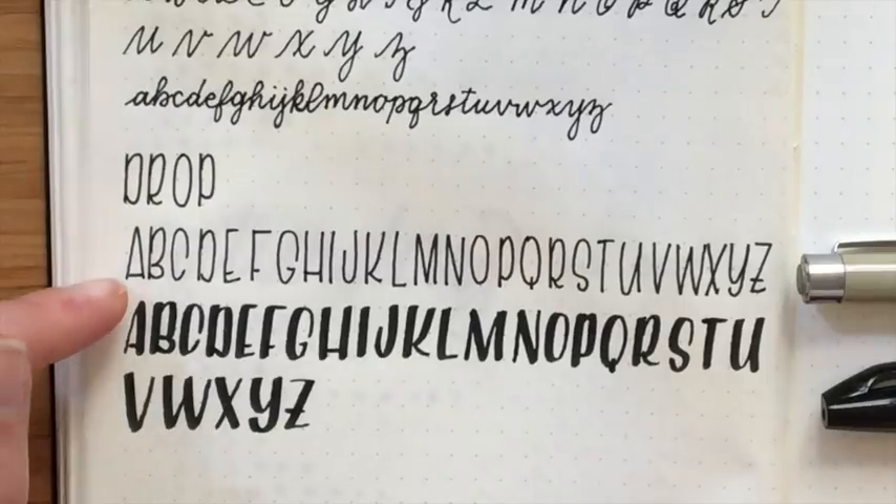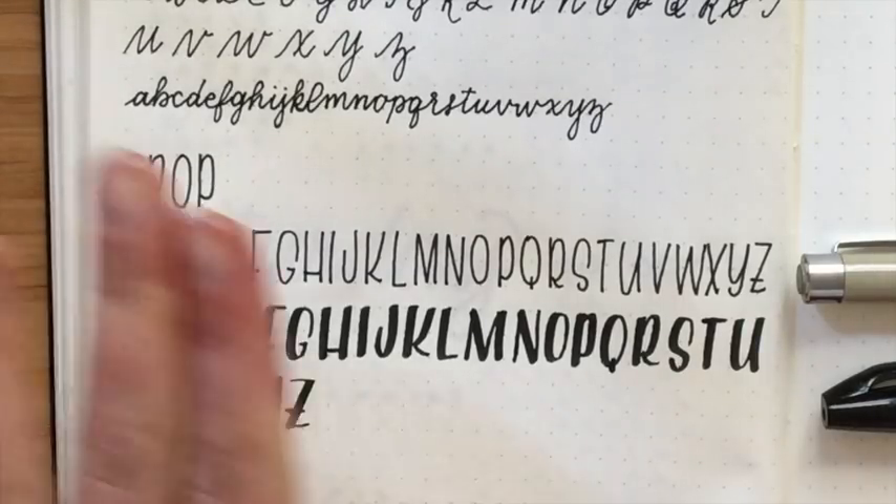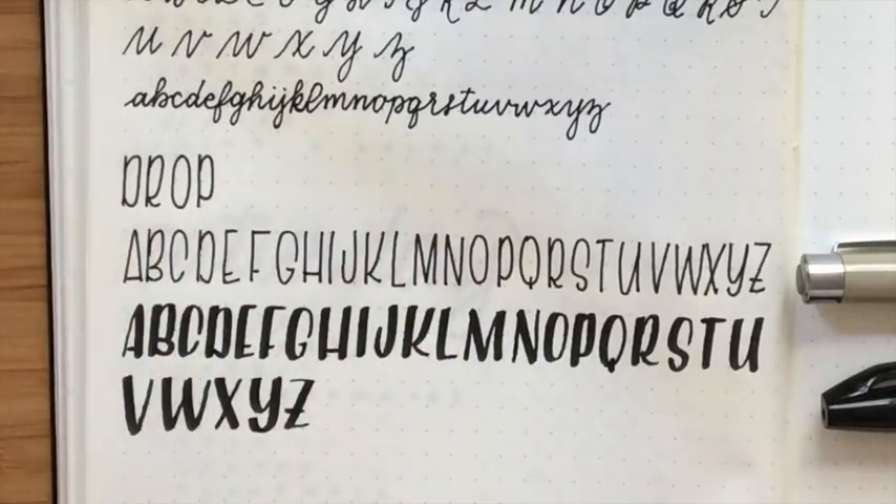I do sometimes do it with the top third; however, I personally don't care for that particular look as much, so this is the one I tend to do. I have two different versions of that. The next thing I wanted to do was show you guys my serif alphabet.